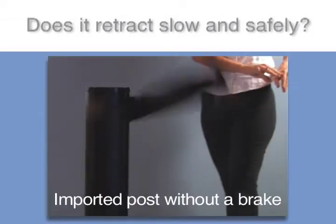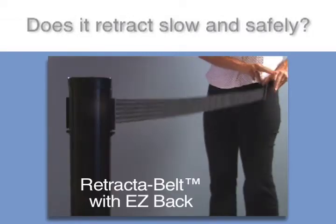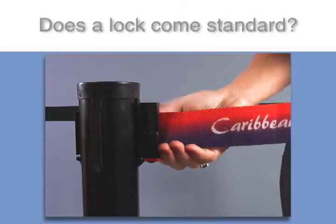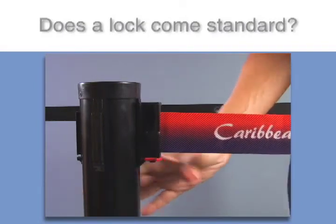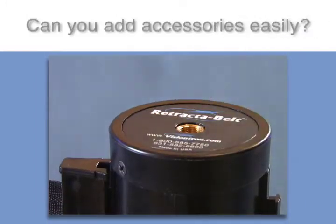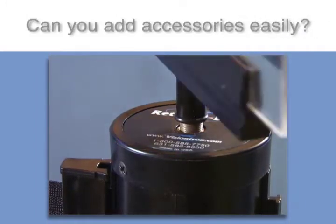A high-tech rotary brake found in Retractive Belt stanchions allows for safe retractions from any distance. Every Retractive Belt comes standard with a lock to prevent accidental retractions of the belt due to line ducking. Every Retractive Belt post comes equipped to handle signage with no additional adapters.